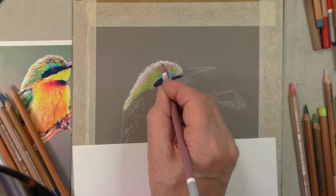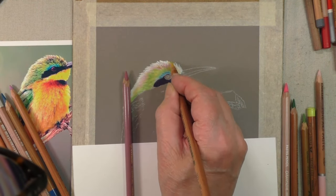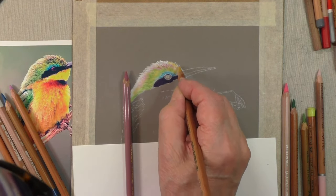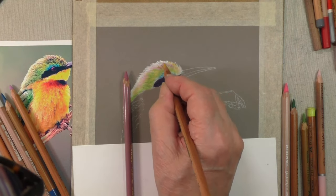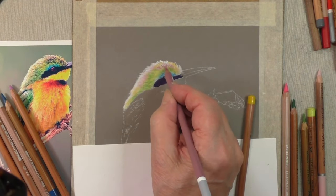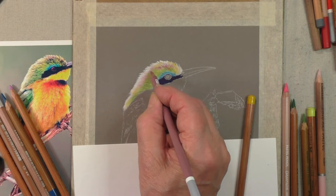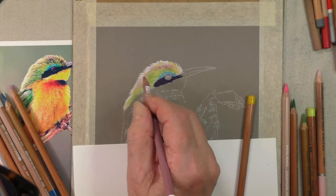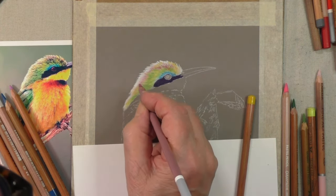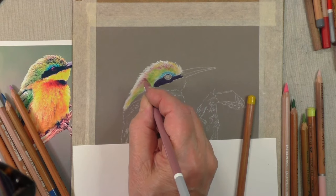I've also seen quite a lot of yellow up there — it's quite easy to overlook those. Now come into here. If you press lightly you'll get a light effect because you're going on top of the light colors we put in, and if you want something to look stronger you just press just a little bit harder.